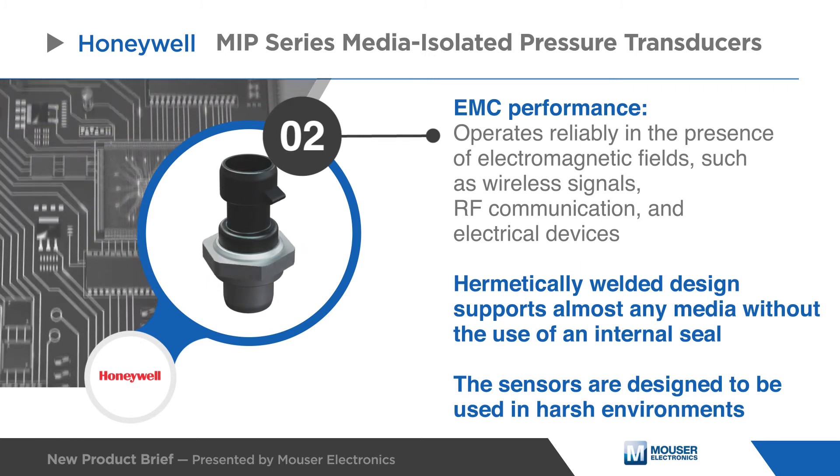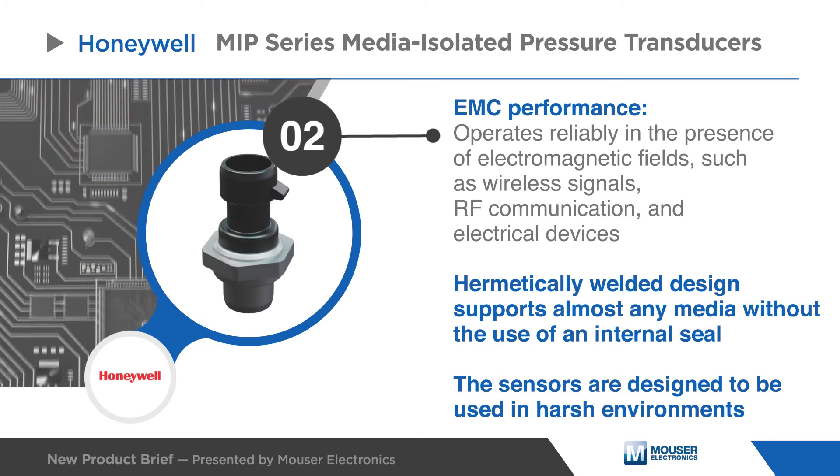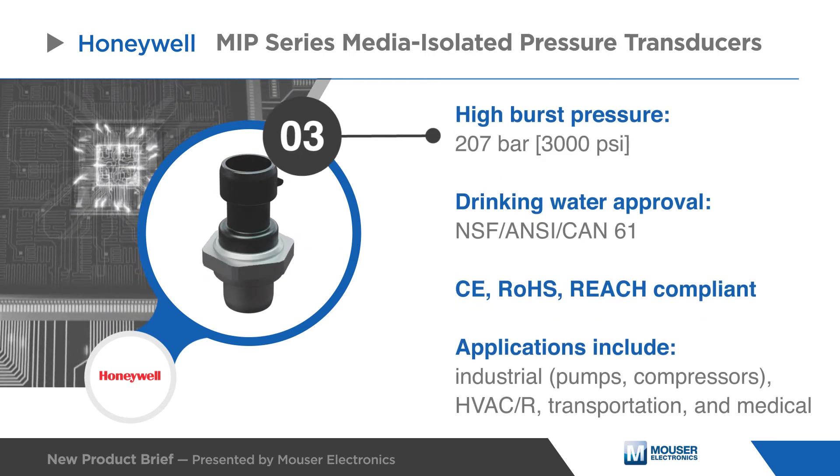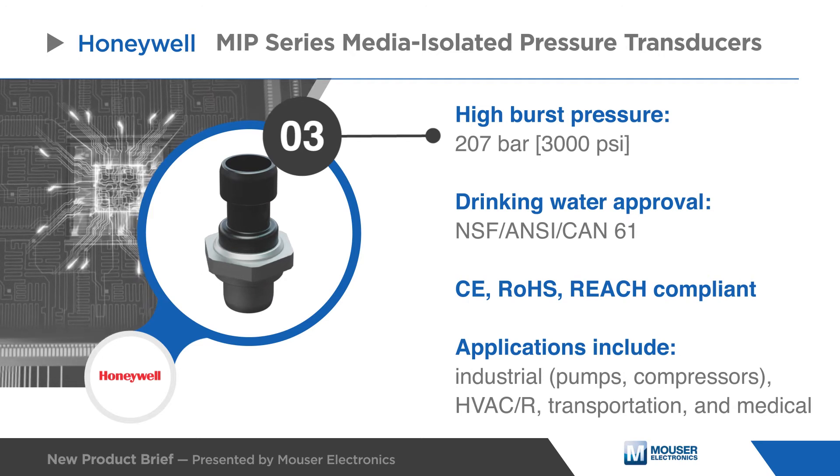The sensors are designed to be used in harsh environments that see aggressive media. With a high burst pressure, drinking water approval, CE, RoHS, and REACH compliance,